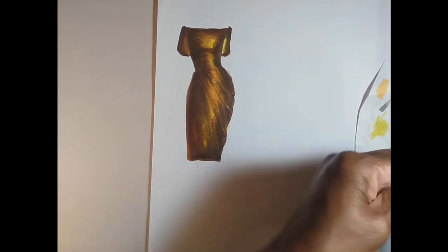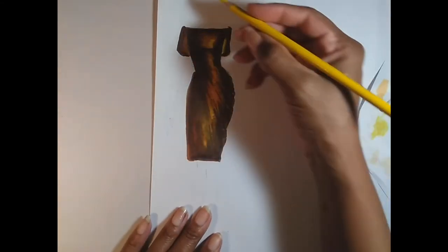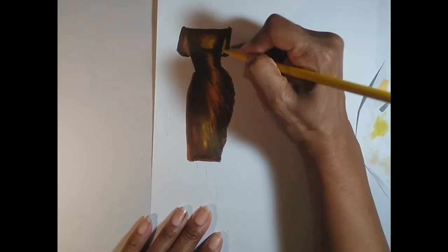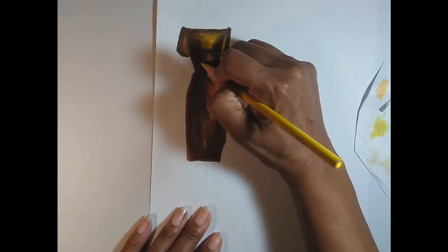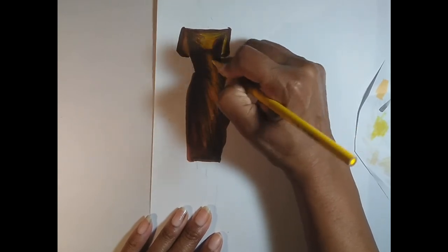I'm sharpening my pencil here — you want to make sure you keep your pencil sharp. Now we're moving to a yellow colored pencil and that's going to be in the light source area. This dress is going to be lit from the front, even though I still have a very clear shadow that's larger on the left side.